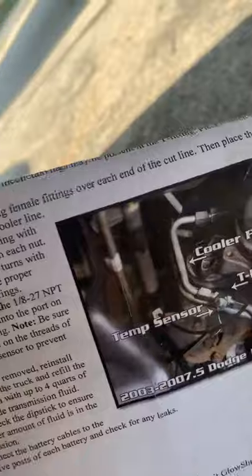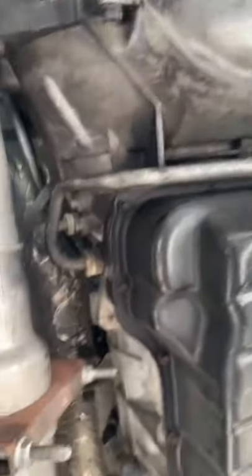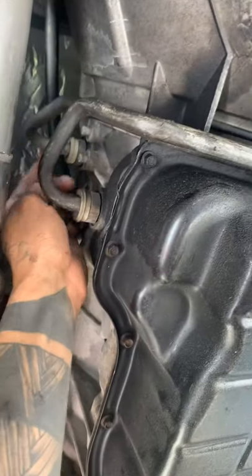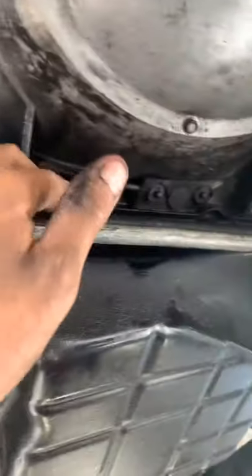It's a little windy out here, but I'll show you the lines we cut. In the picture it shows what it's supposed to look like — that's your front drive shaft. Looking underneath my truck, there's a bit of oil everywhere from messing around. The lower line is the return line from the cooler; the hot line is the one above it. You need to use the hot line to install the T-fitting.